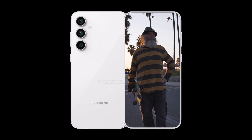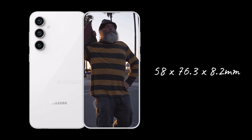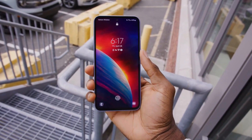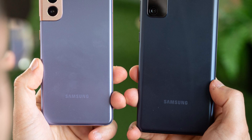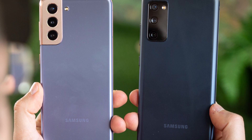According to the report, the Galaxy S23 FE measures 158 x 76.3 x 8.2 millimeters. Since the Galaxy F54 5G has glass on the front and the rear, we expect the Galaxy S23 FE to also feature a glass back, unlike the Galaxy S20 FE and the Galaxy S21 FE, which have plastic backs.